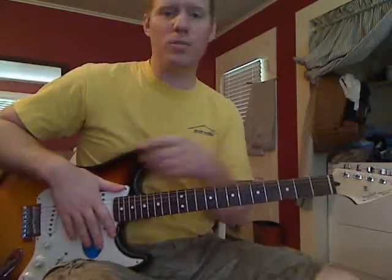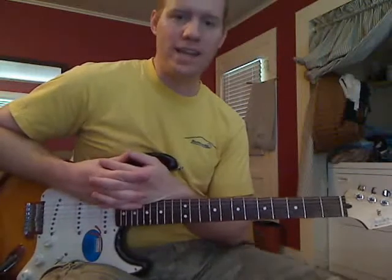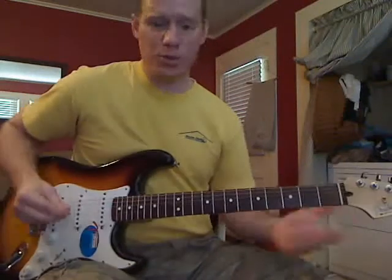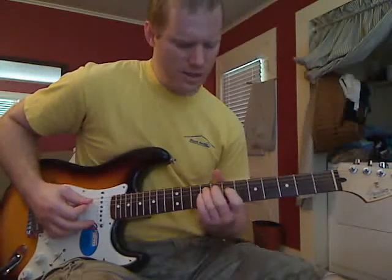Hello everyone, this is Michael Cheek again from Mike's Guitar Lessons, and this is the second video for ACDC's 'Let Me Put My Love Into You.' In the first video, we learned the intro to the song and what's used a lot during most of the verses — this section here.